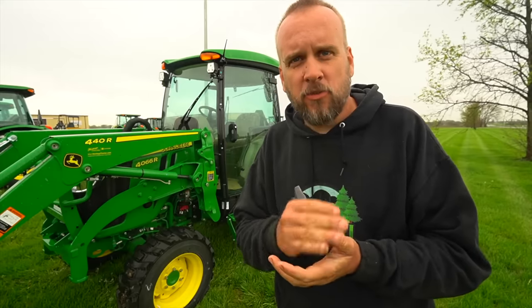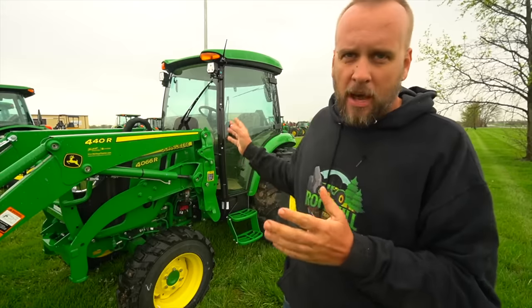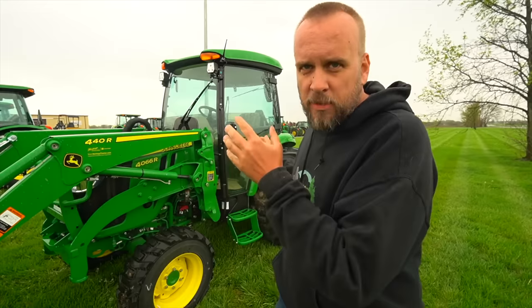You guys know I've been going around and reviewing tractors in this size and horsepower range from every manufacturer, and I've got almost every brand covered. To fit in my review series, we're going to be talking about a 4052, but we're going to be in a 4066. Doesn't really make much difference – all the features are the same. The price will be about the 4052.